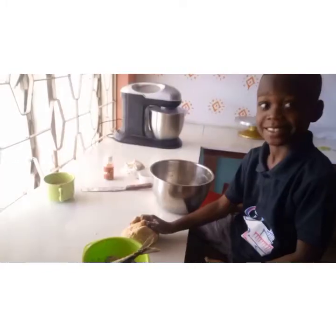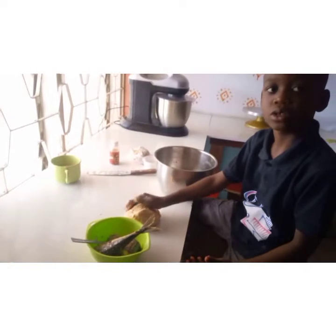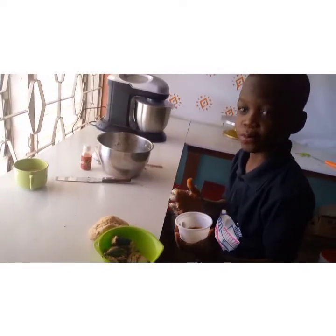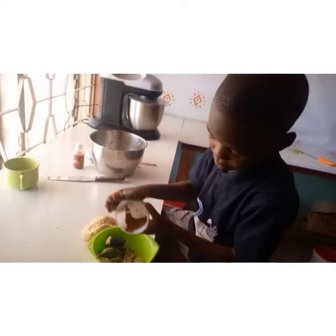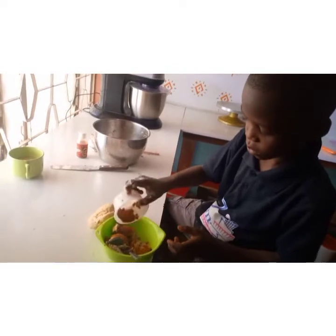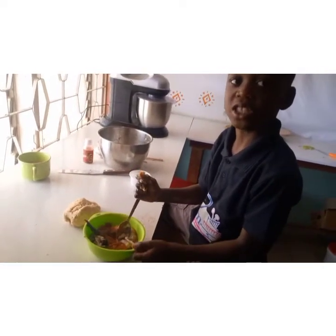For my filling, I will remove all the bones in my fish, then I will add the chili pepper, then mix everything together with the onions.